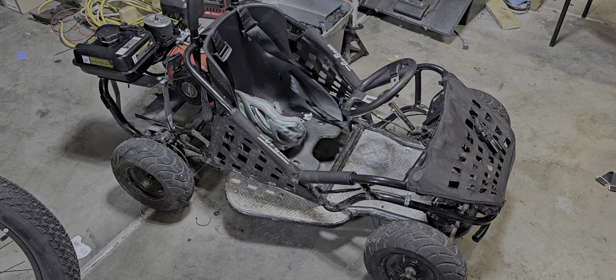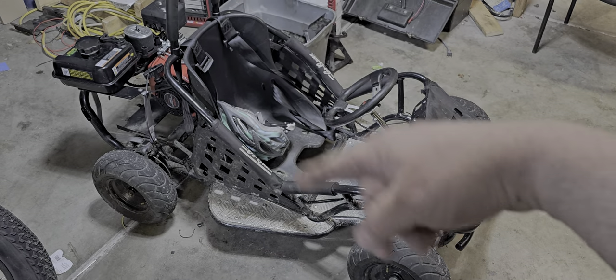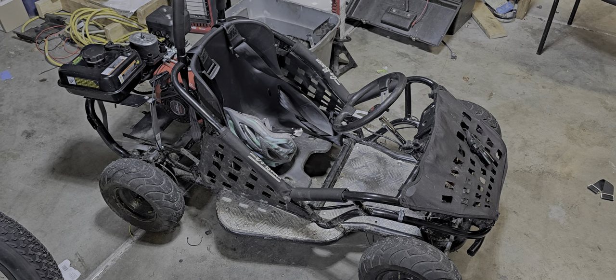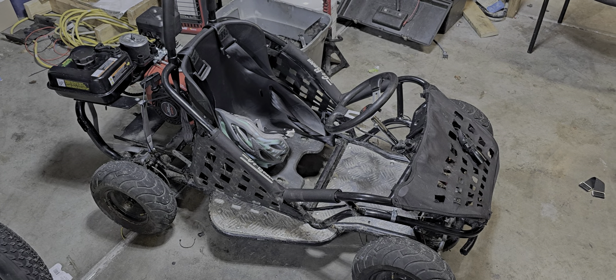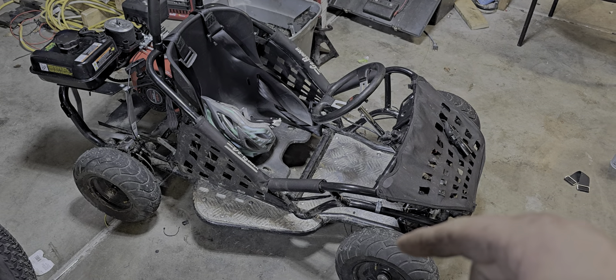What is up Barclay family? It's Nathan here. We are going to talk about the throttle cable on the electric to gas GoBowen go-kart conversion. That was something I was trying to figure out when I first got it — like how am I going to hook it up? How am I going to make it seamless? And I'll show you kind of how I did it.